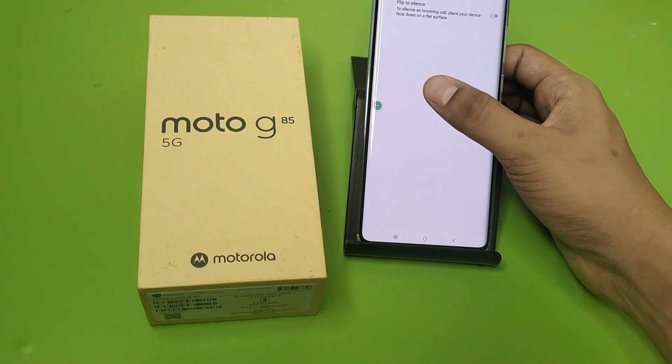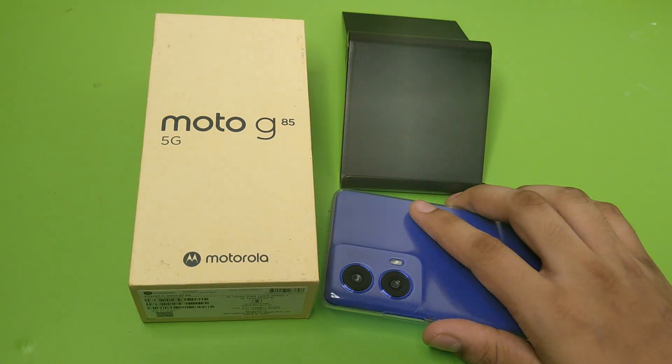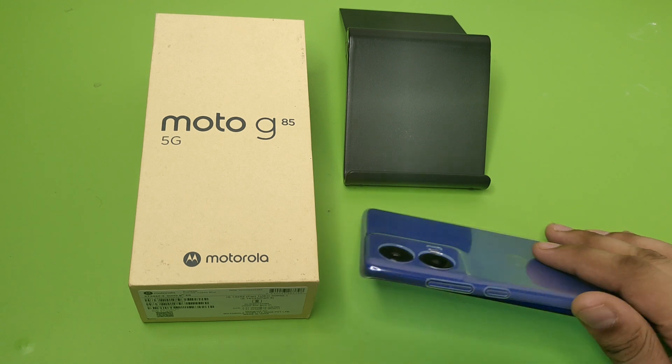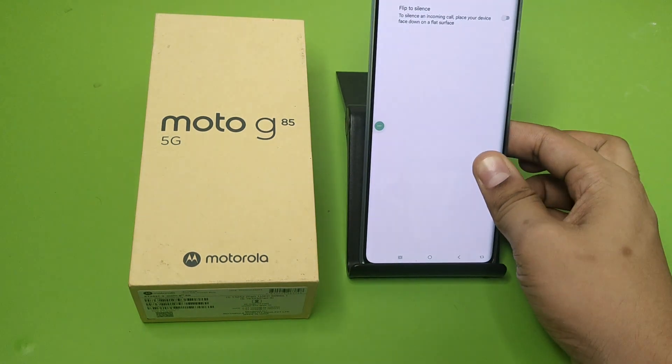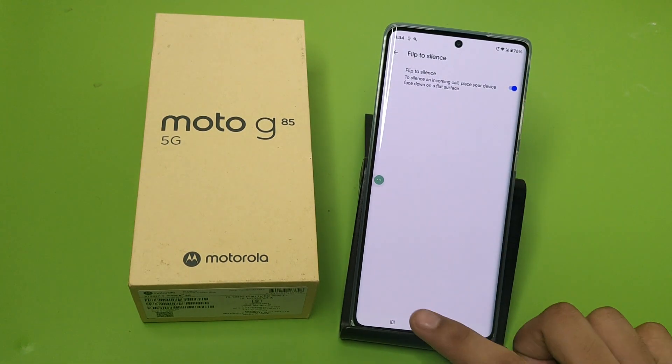I'll show you — when an incoming call comes, just put your phone face down like this, and your call will be silenced. This is how you can enable it.